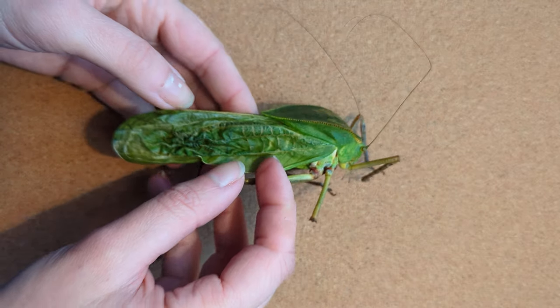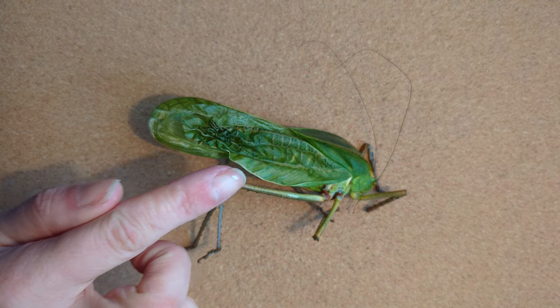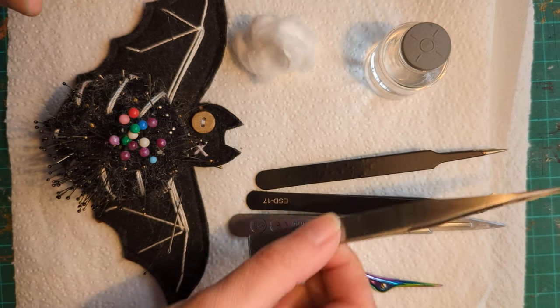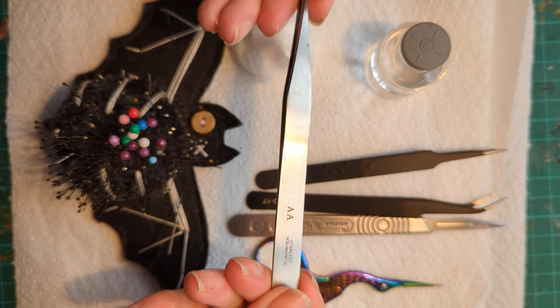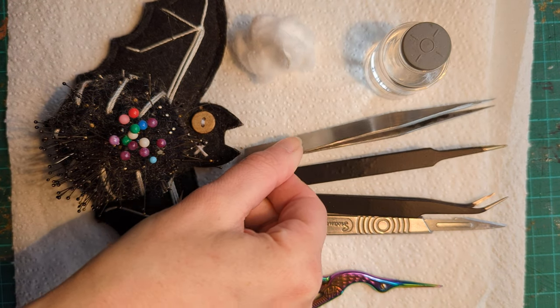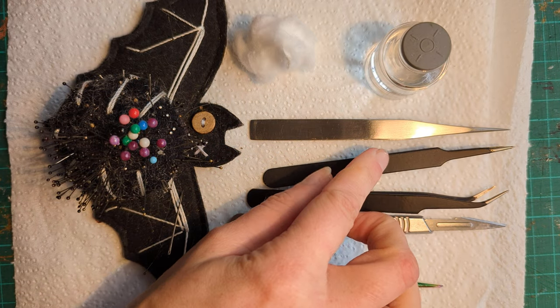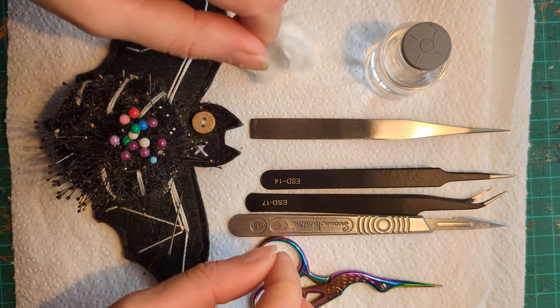I'm going to show you the equipment I'll be using and then we're going to clean him and pin him. I have my favourite trusty tweezers — these are AA beading tweezers. I've had these for a number of years; they are my be-all and end-all. I use these for basically everything, and I do have another couple of tweezers as backups just if I need to be using both hands.